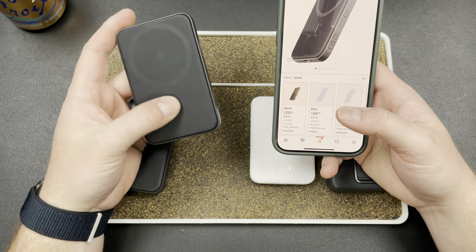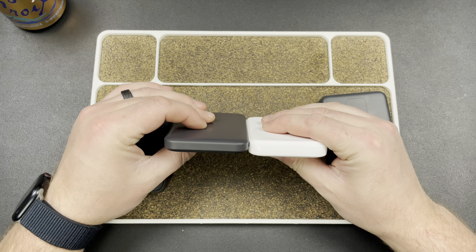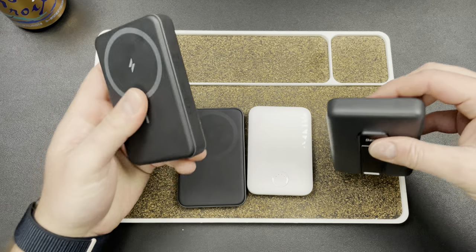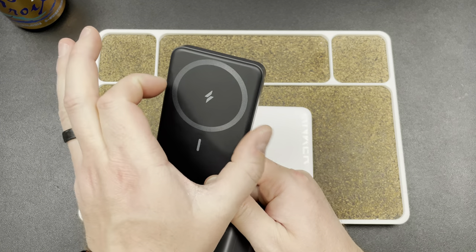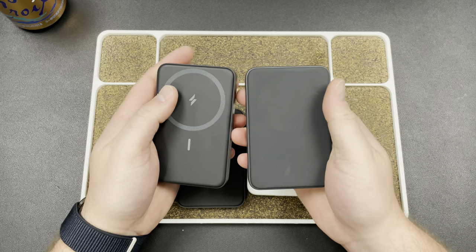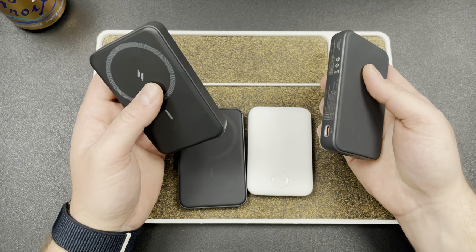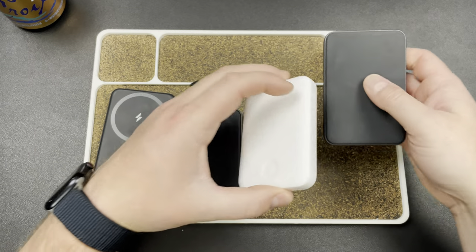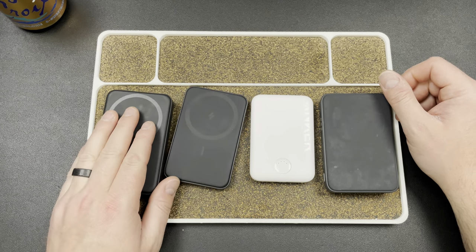And then here's the thin one from Anker - this guy is $40. So you're paying an extra $15 to get that slimmer, little bit nicer feel. Same thing here - you're spending $20 more and you're getting a little bit thinner and a little bit nicer feel. I like that it has the ring here and everything, but you're losing the thermal management that this one has. So hopefully that helps you guys decide if you're looking for wireless chargers.